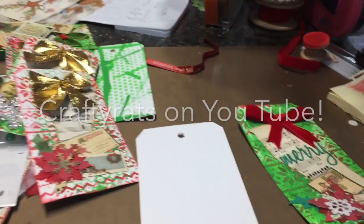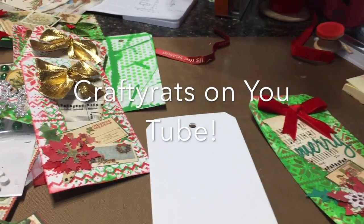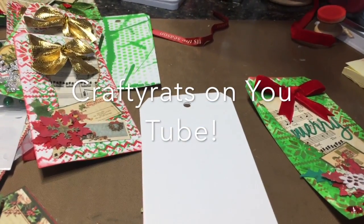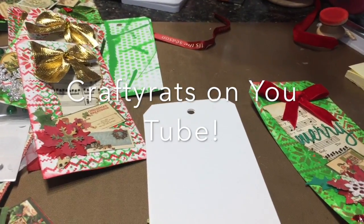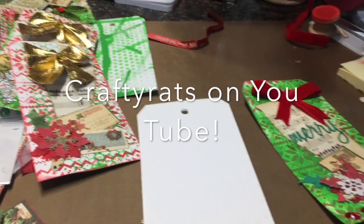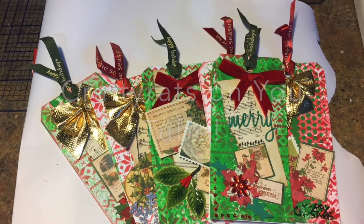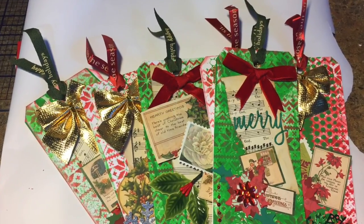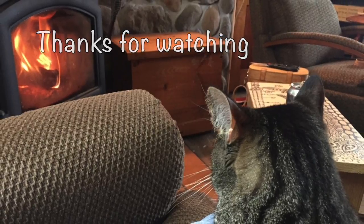Thanks for watching everybody and head on over to Crafty Rats — I'll put her link down here. And I will see you later. Bye. I'll put a picture at the end of the finished card tags. I'll see you later.